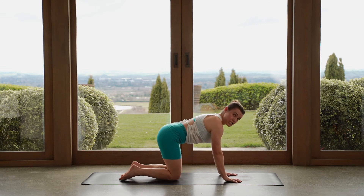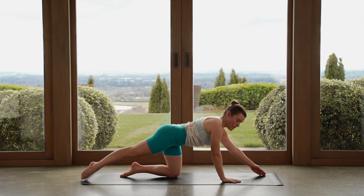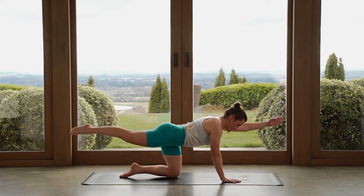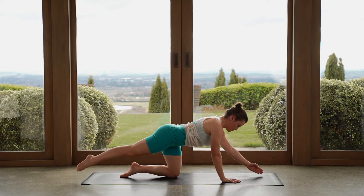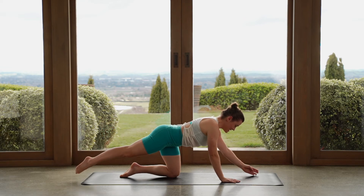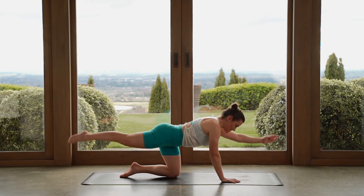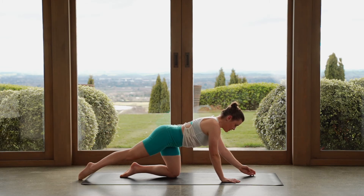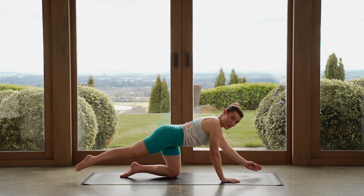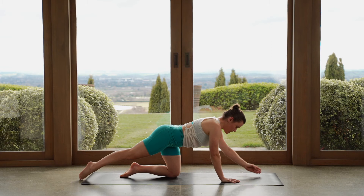Let's reach our left leg back so it's long, point your toes. Reach your right arm forward, fingertips down. Opposite arm, opposite leg. Let's start to lift everything up, lower everything back down, little tap. Lift and lower. Eyes towards fingertips here as we move through all of these exercises again. Can we reach even further? It's like someone's pulling on your leg. One more — lift up, we hold, stay here, reach long.